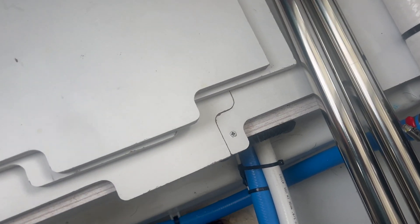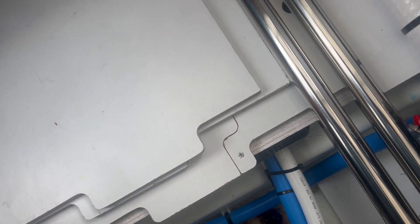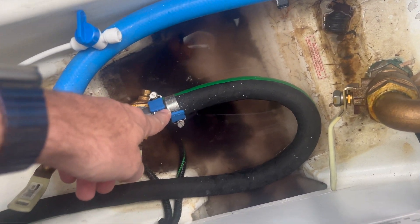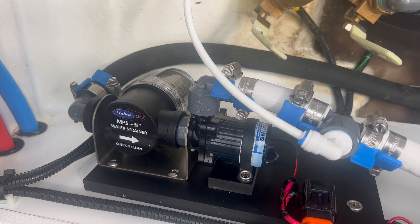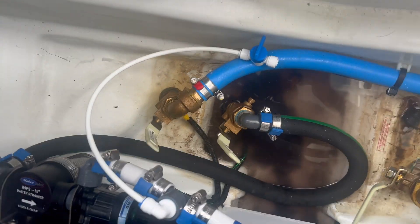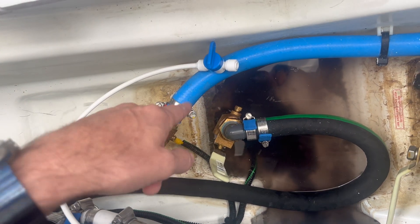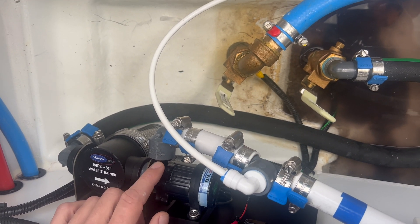Over here we have the intake system — it's somewhat tight quarters. This intake was already installed from the factory. We added this hose and changed the strainer. We have our pump and strainer over here — it's a 250 gallon-per-hour pump. You saw the discharge coming out of the side. Right over here is our bleed valve, so if we have any airlocks in the system, we open up this valve and it'll remove the airlock. That could possibly be at the outlet of the pump, making for an easier airlock removal.